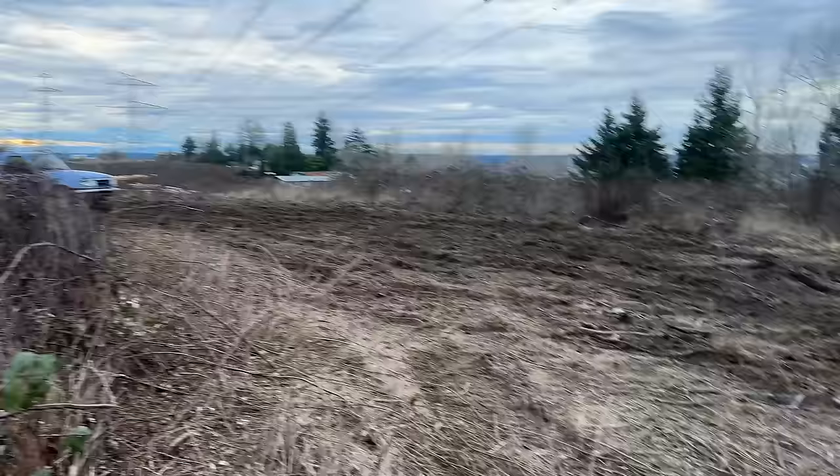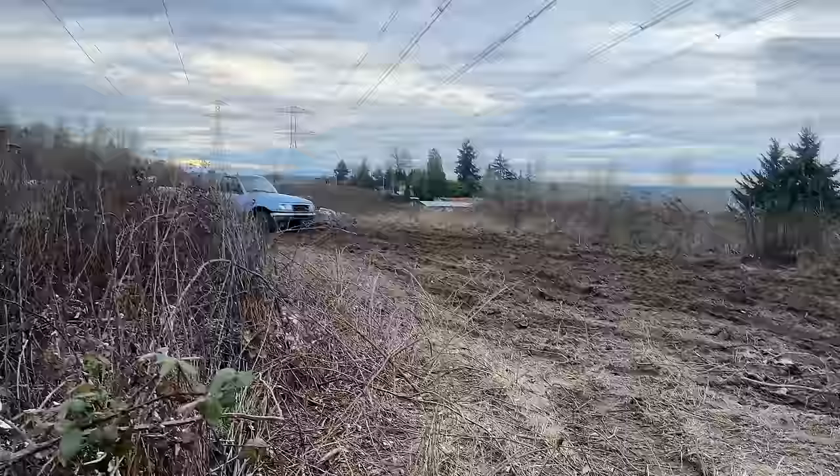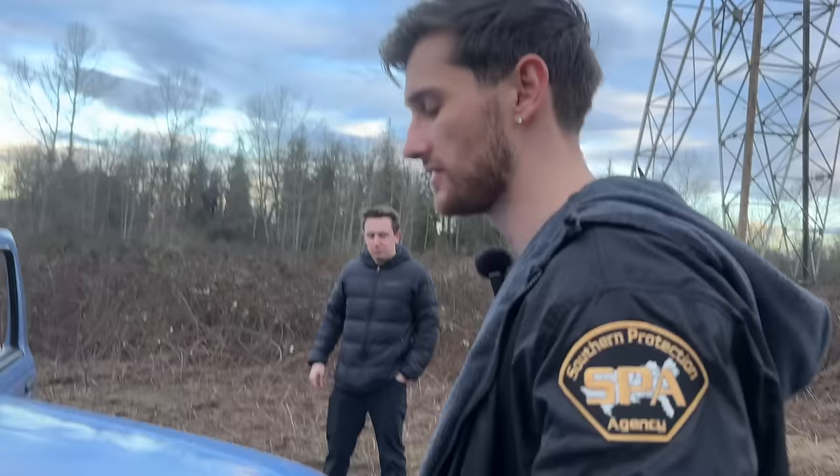We need more speed, more excitement. What do you think about building a nice little truck track for the Ford Ranger? Because this thing is never going to die. Okay, it sounds like it's going to die — but it's a Ford Ranger, so it can take it.